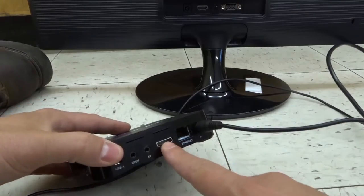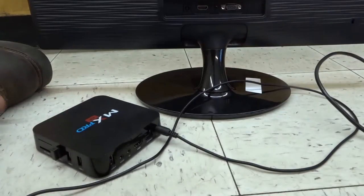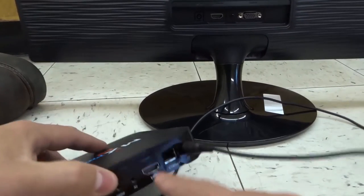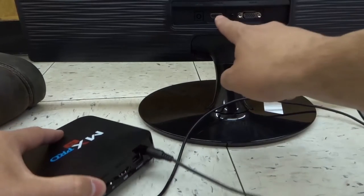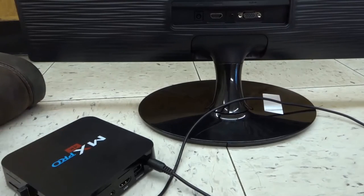Then you want to look on the back of your cable box and on the back of your monitor, and look for a port that is the same on both of them, just to make it nice and simple. In this case, I have an HDMI port over here and an HDMI port over here.